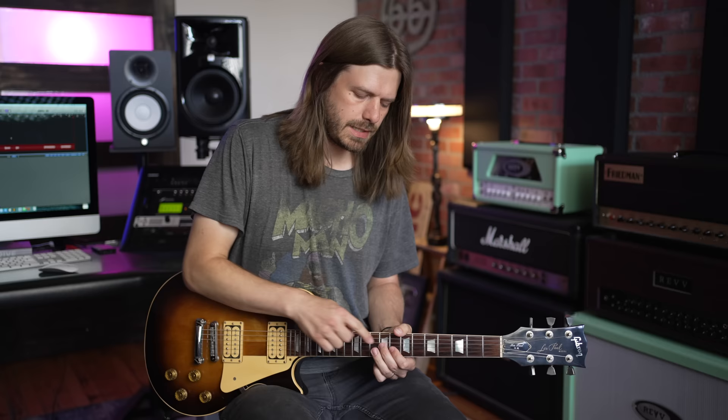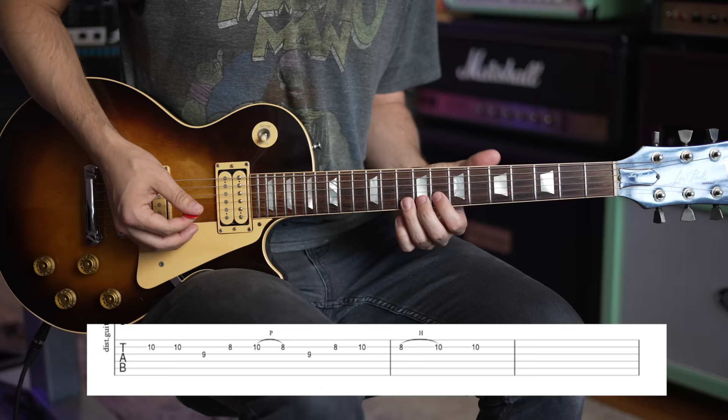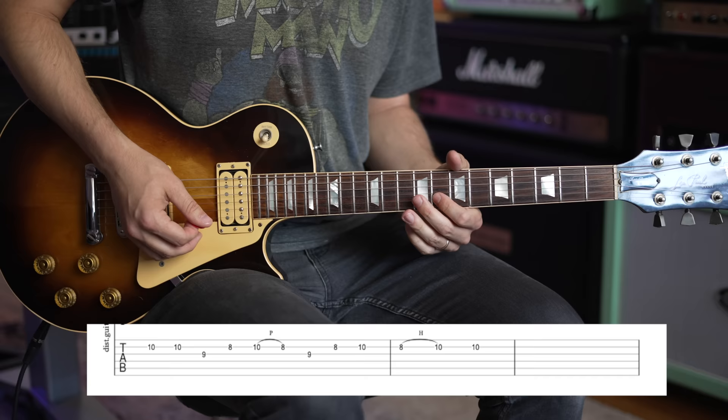Then go back to 9 and then 8 and 10 again on the B — it's a little confusing, so reference the tabs. Once you get it under your fingers it's easier to play than it is to explain. Now do another hammer-on from 8 to 10 on the B, and then play the 10th fret on the B by itself again.